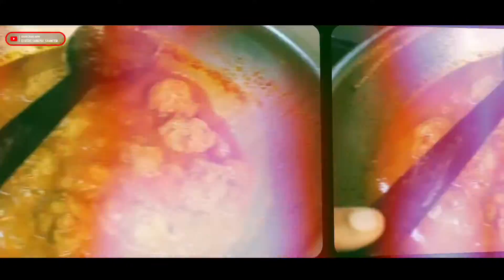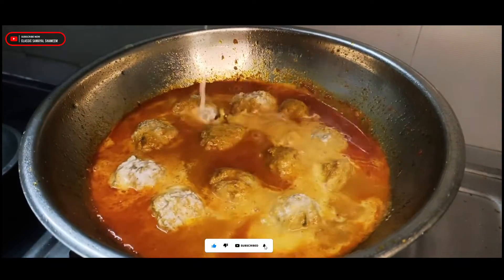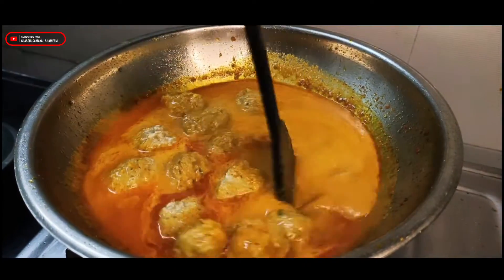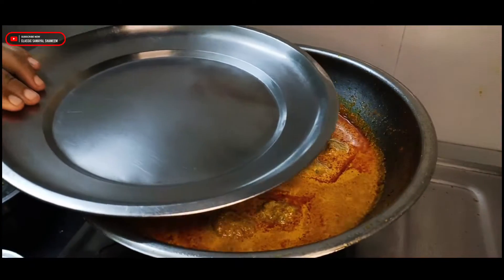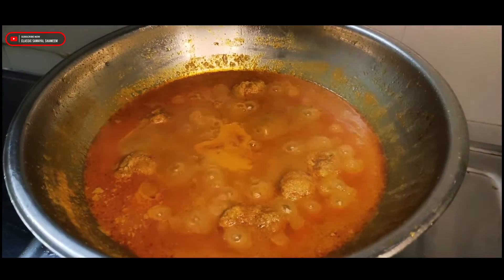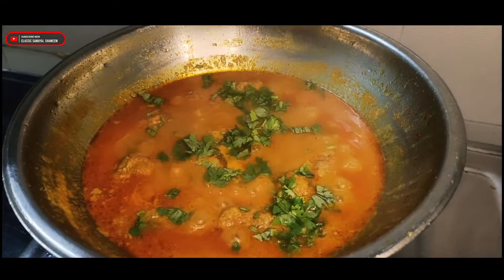If you have a vanda, you can have a little bit of it. It is about 5 minutes. As you can see, you can close it. This is the color of the flavor.